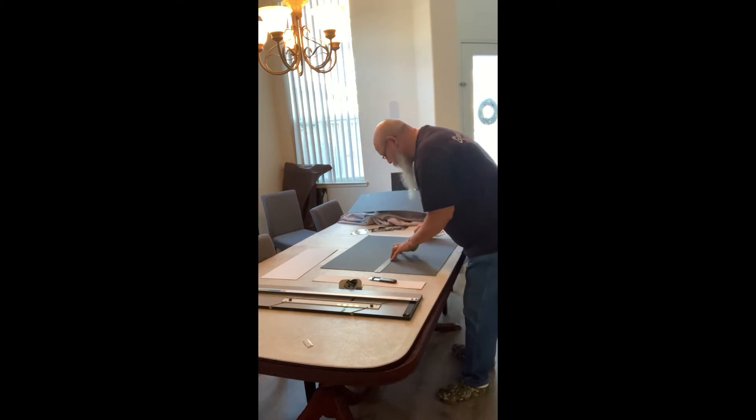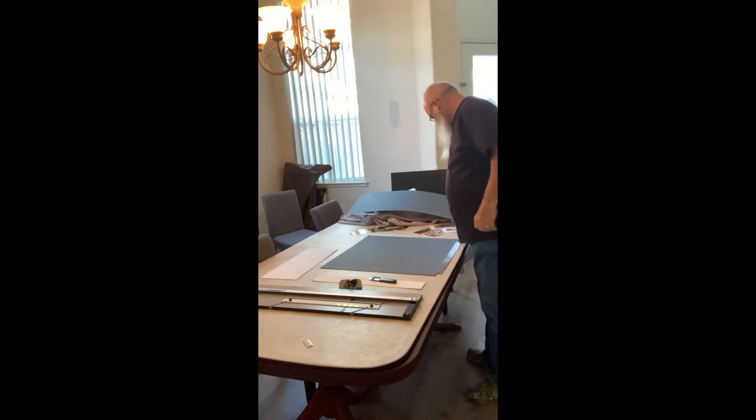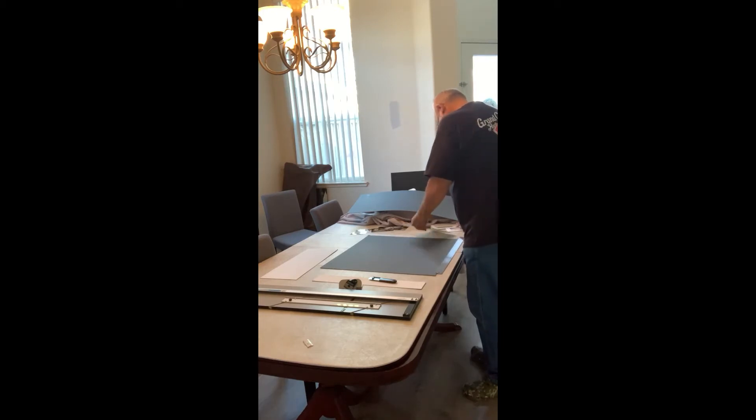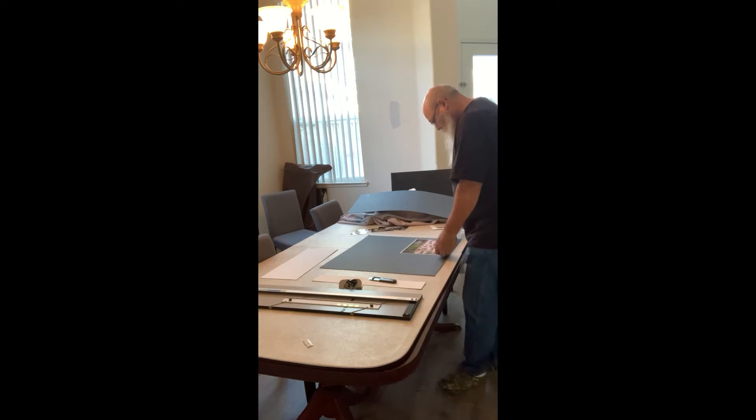Right now you're seeing me measuring out the center of the board so I can line up my pictures and figure out how I'm going to put them on there. Once I get it all figured out and lined up, I'll go ahead and go over to the mat cutter and start cutting out the holes and fitting in the pictures.